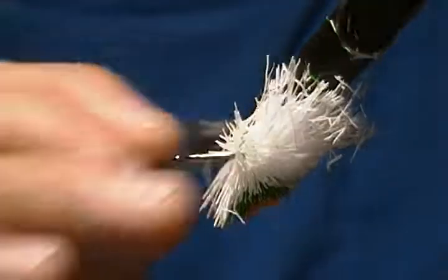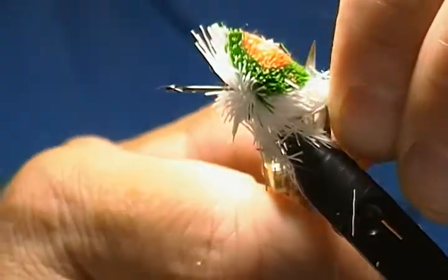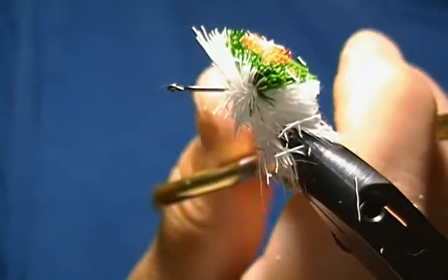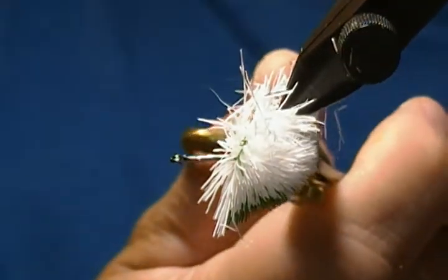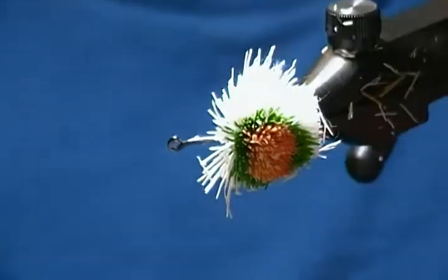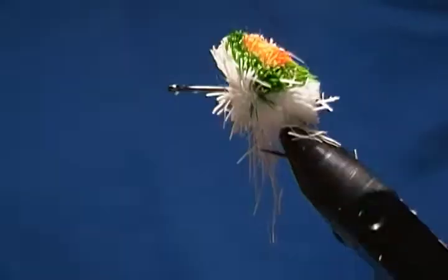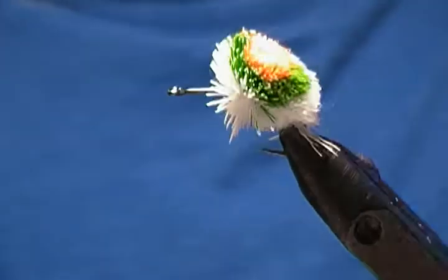I won't go through the whole process of cutting this all down — I just wanted to show you the difference between spinning and stacking deer hair, and I hope that helps if you want to tie yourself some bass bugs. That's the gist of stacking deer hair and the difference between stacking and spinning.